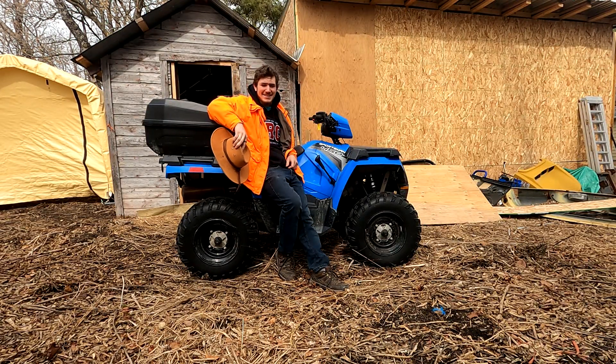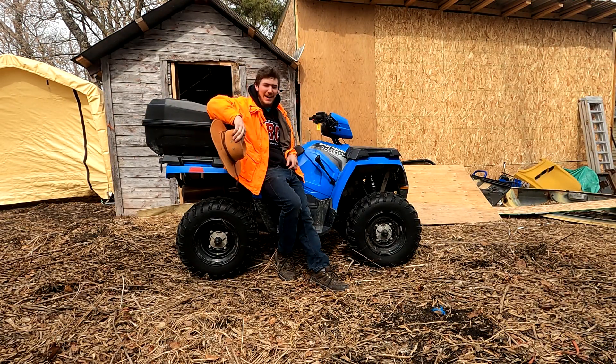Hi, I'm Marcus Schneider and you're watching Schneider Classics. Today we're going to be working on my 2018 Sportsman 450.